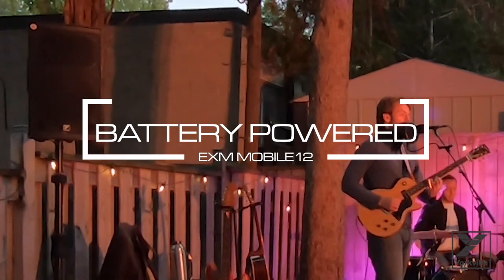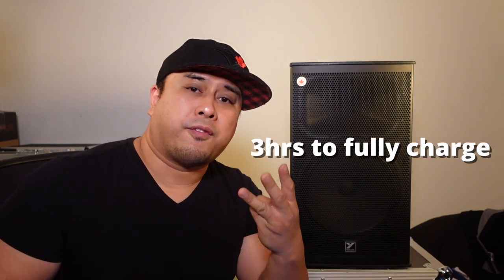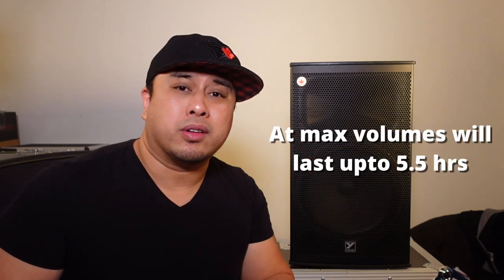What's special about this speaker is that it's battery powered and portable — you can bring it anywhere and everywhere. It's made for musicians, bands, you can use it as a monitor or as a PA, fitness instructors, houses of worship, DJs. You don't need power for this. It takes three hours to fully charge, and the battery lasts up to five and a half hours at maximum volume, but at light duty applications it'll last from eight to twenty-four hours.